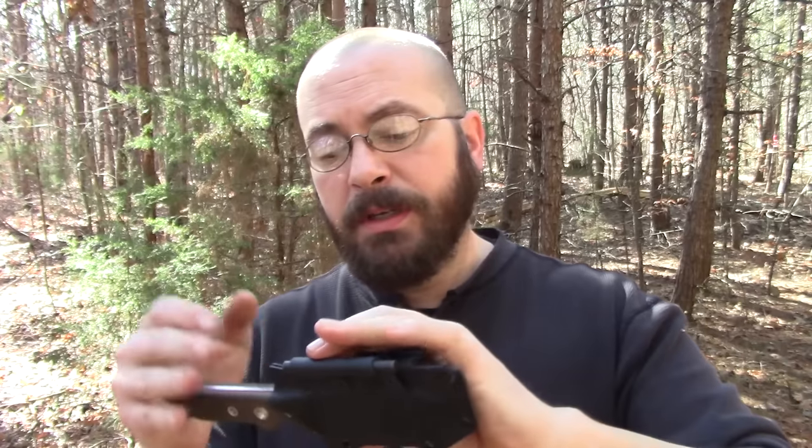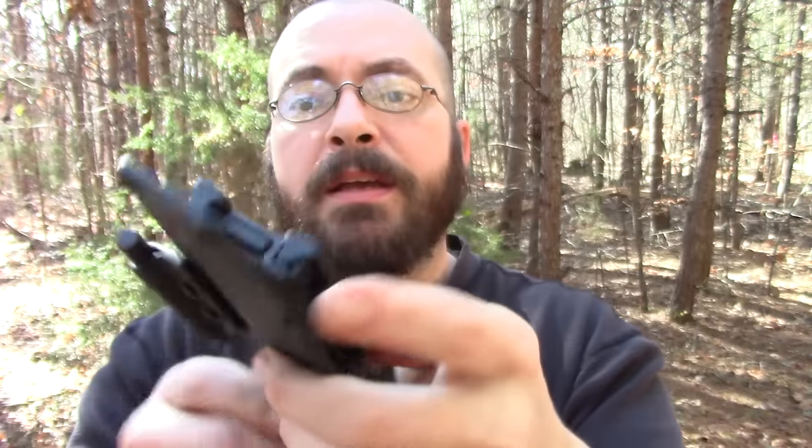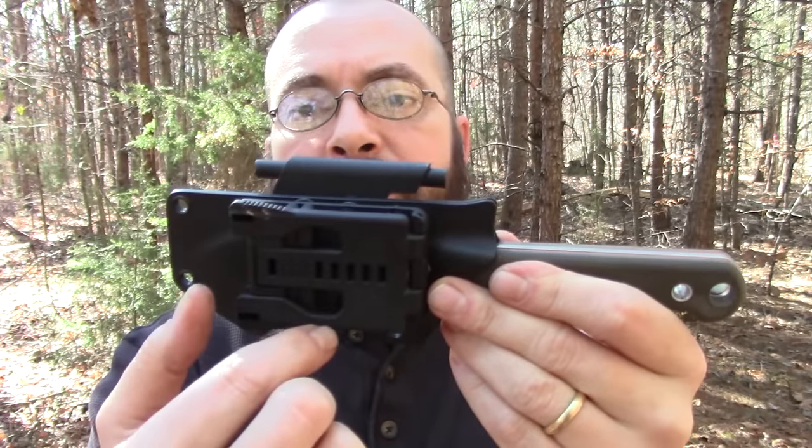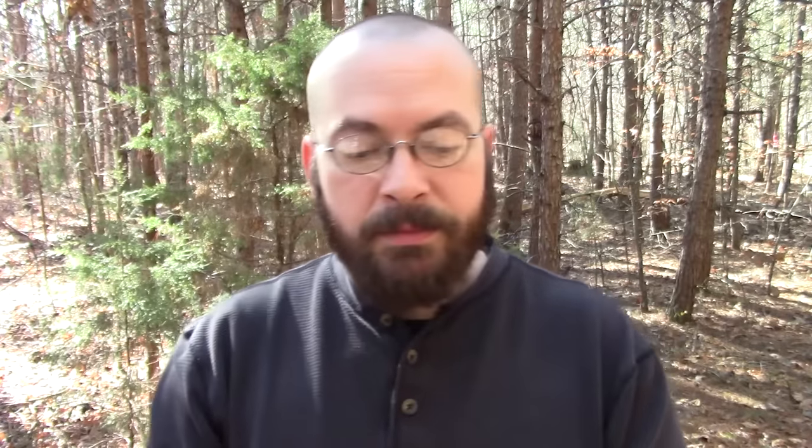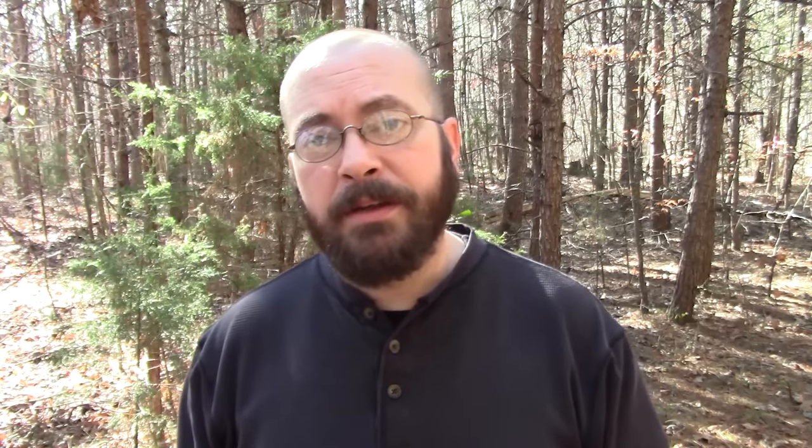Onto the sheath - this one came with a kydex sheath with a tech lock adapter on the back. The tech lock loop is adjustable; you can set it up for scout carry, angle it, do whatever you want - the rivets are set up that way. The kydex is well made but it is a simple sheath. Their website says it comes with a leather sheath but this one did not. I'll leave links in the description so you guys can follow along and find the videos on the sister knives - the FC5 and FC7. Chris Tanner did a video on the FC5 and Larry Roberts has done or will do a video on the FC7.